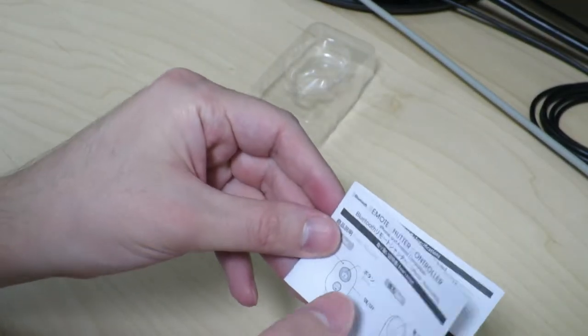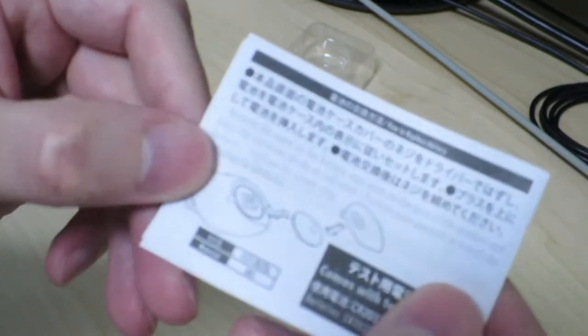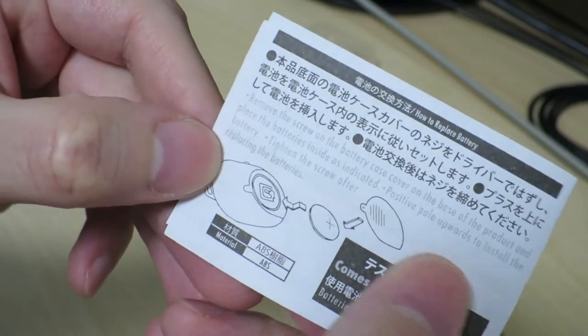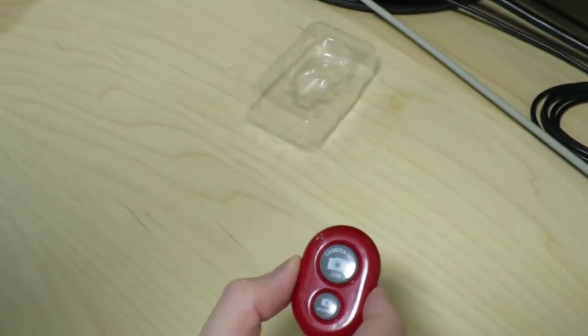And we have an instruction manual. The English text is in gray, so it's really difficult to see. Anyway, let's go ahead and see if this actually works.